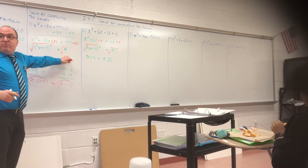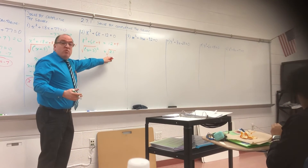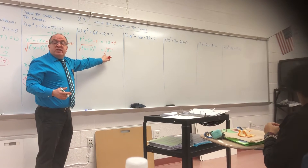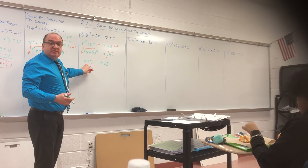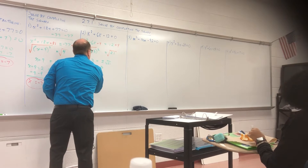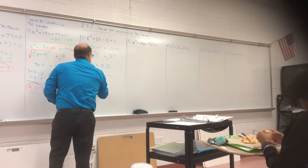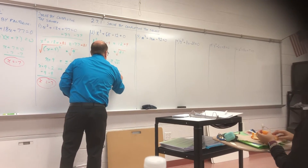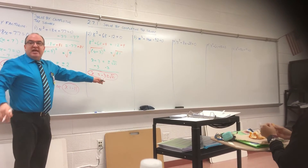Over here, the square root of four was a perfect square because two times two is four. Is twenty-one a perfect square? No. So we just leave it. Meaning I'm going to subtract three from both sides — minus three, minus three — and my answer is X equals negative three plus or minus square root of twenty-one. It's a big ugly mess, but that's it — just leave it like that.